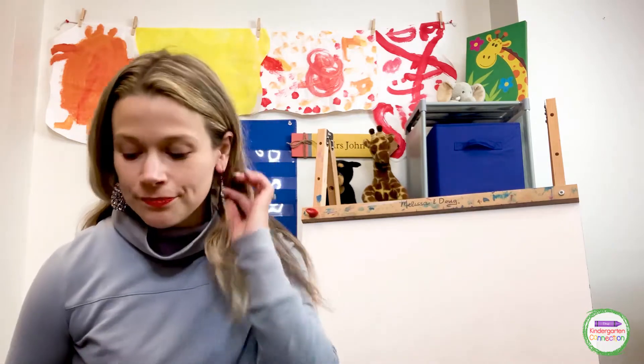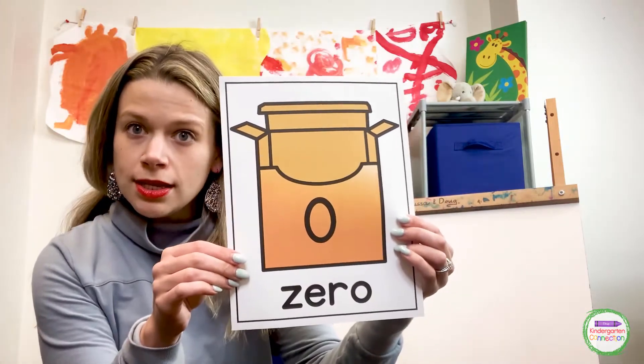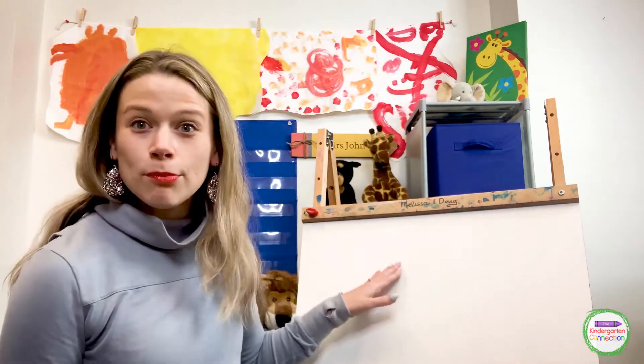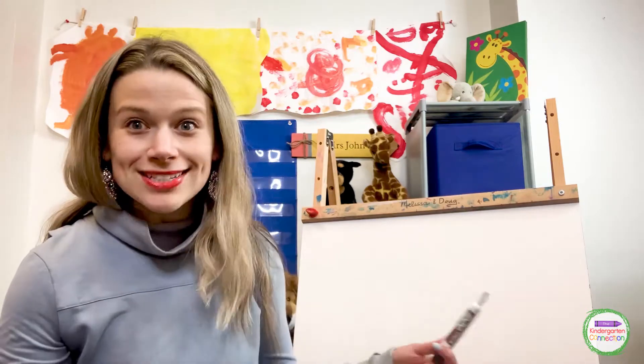I want to practice writing the number zero together. Zero looks a little bit — sometimes people call it a circle, they say it looks like a circle. It does a little, but it's a little bit longer than a circle, almost like an oval, but it is similar because it goes around and around. So let's practice writing it together. I'm going to write it on my board with my special marker. You can practice with your finger in the air and I have a little song to help us out.